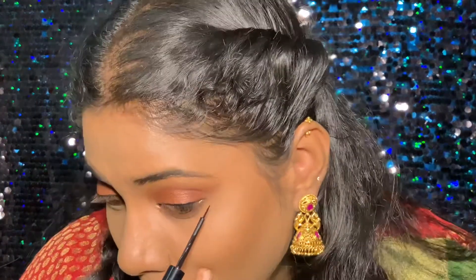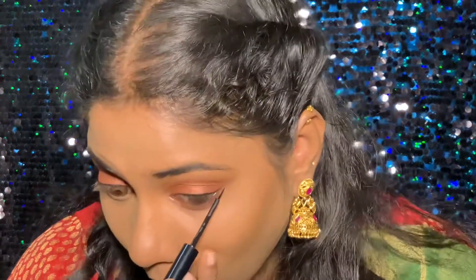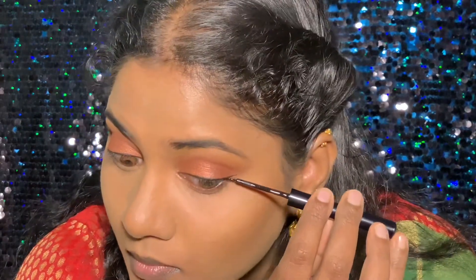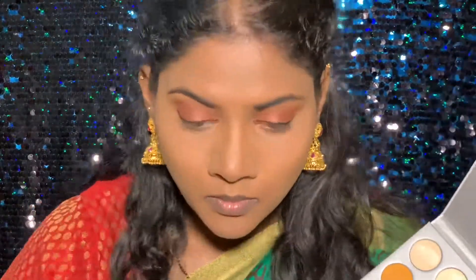This is a beautiful liner from NYX. It's just recently launched in India — the shiny glossy version was available before, but the matte one wasn't available until now.